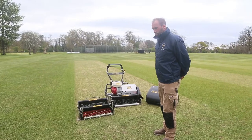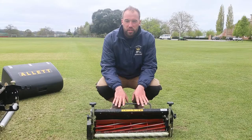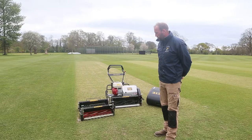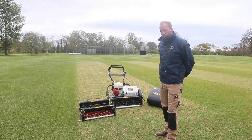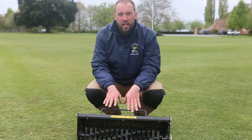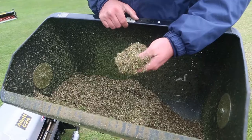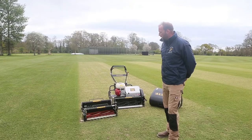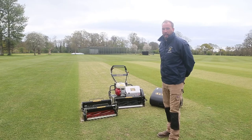We have three cartridges with our C24 at the moment. We've got the 10 blade cylinder with the groomer which we use for cricket, and we've got the verticut unit for our lawns and golf greens and also cricket prep. We currently have in the machine our turf rake, which is brilliant for fluffing up the grass, pulling out any dead little bits of thatch, and particularly good on moss on the putting greens and on our golf greens.